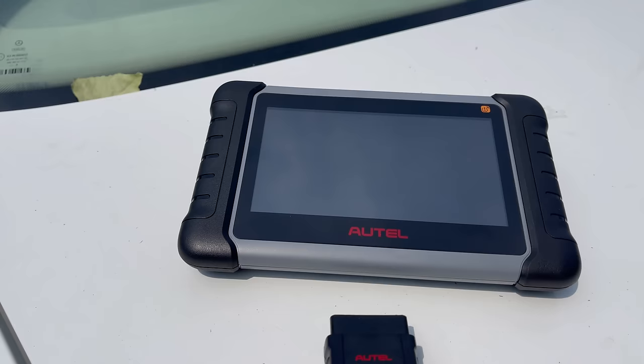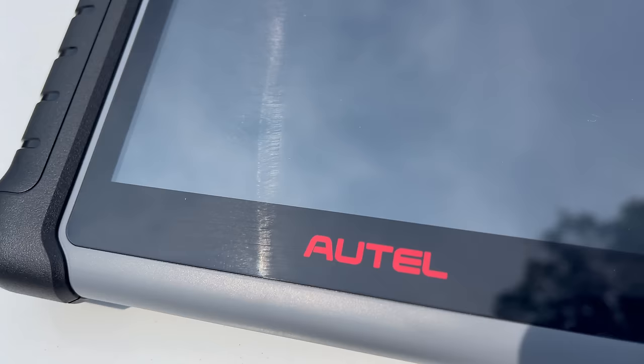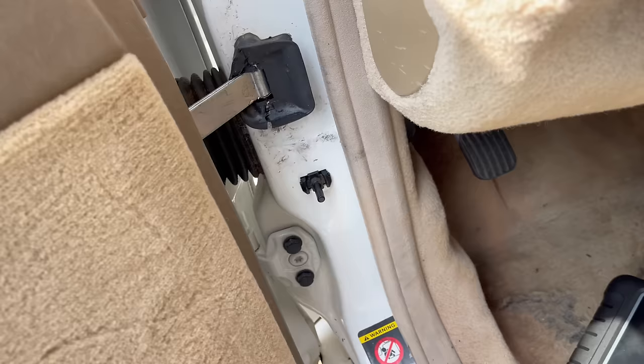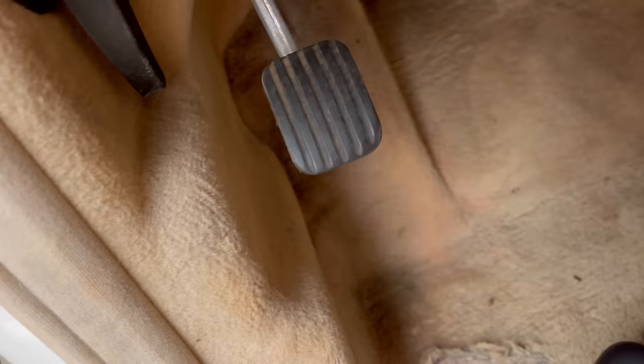It has four gigabytes of RAM and runs on Android 11. This Autel is four times faster than other versions. Having Bluetooth is a game changer for me — it makes everything so much easier because all you do is plug it in. The hardest part is finding your OBD port.